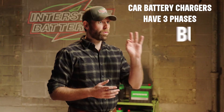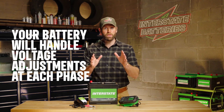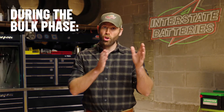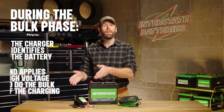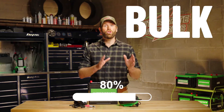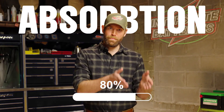Car battery chargers have three phases: bulk, absorption, and float. Your battery will handle voltage adjustment for you at each phase to safely charge your battery. During the bulk phase, the charger identifies the battery and applies high voltage to do the bulk of the charging. When it reaches roughly 80% charge, the charger moves to the absorption phase where it lowers the input current to the battery.